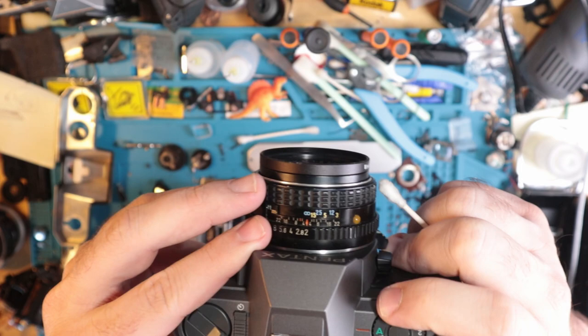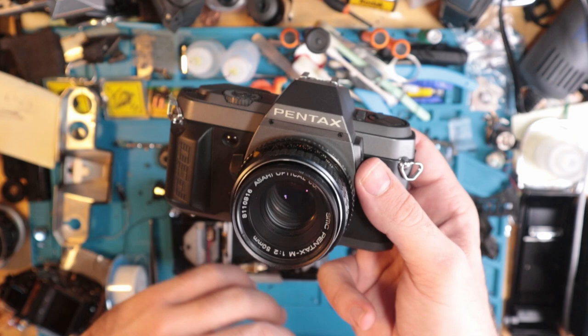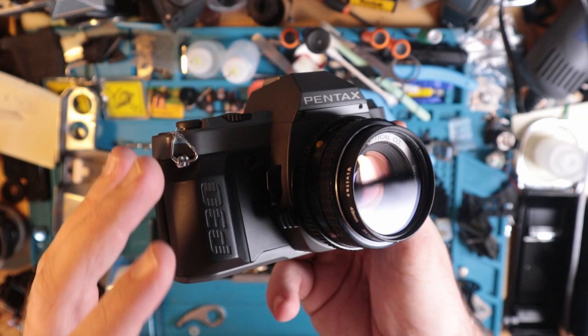Let's talk about this briefly. I'm just kind of excited that I finally got one of these, because low key I think this is one of the most underrated cameras out there. This is coming from the guy who's all into underrated cameras — and even I sometimes forget about these.